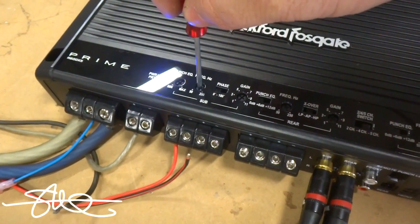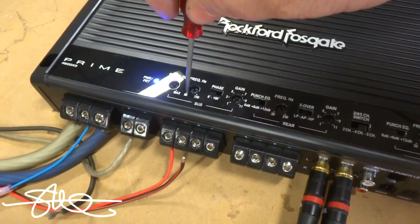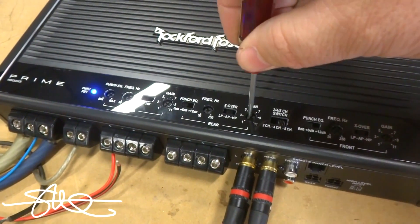First thing I'm going to do on here is turn the gain all the way down. Frequency all the way up. These can be put back where you want them when you're all done. Gain down.